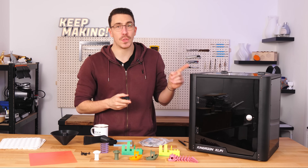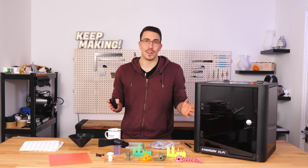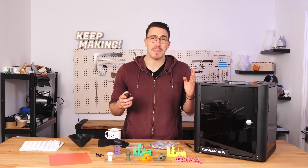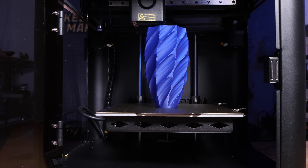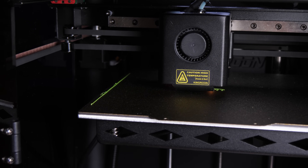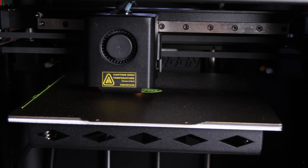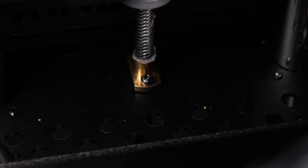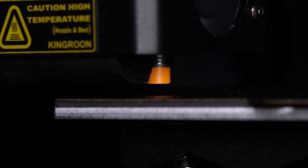An affiliate link for this printer is in the description. Disclosure: this printer was provided to me for free to review and everything you're about to hear are my own thoughts. Review guidelines are linked in the description. The must-knows: it has a build volume of 210x210x210mm, though that includes the purge line on the side. It has an all-metal hotend with a ceramic heating block, max temp 300°C, linear rails on X and Y, a ball screw system for Z, a spring steel textured PEI sheet, and automatic bed leveling with an inductive proximity sensor.